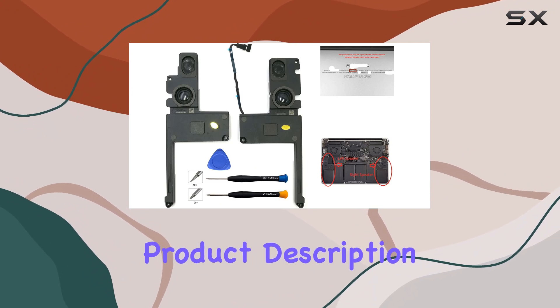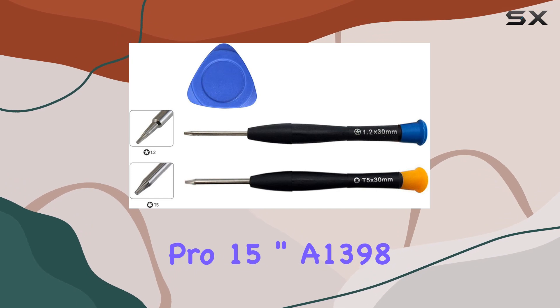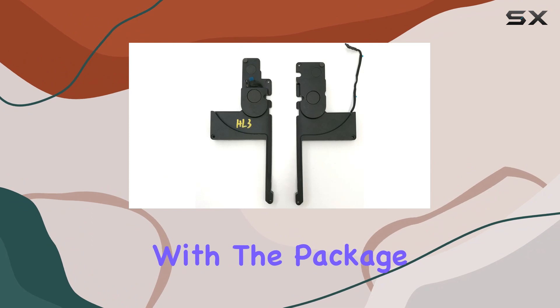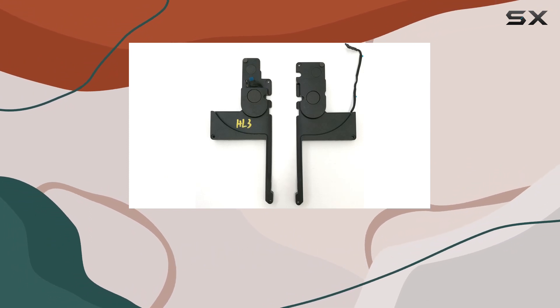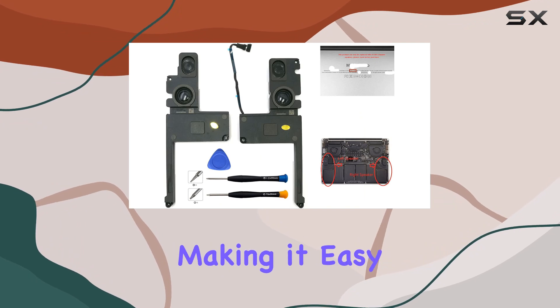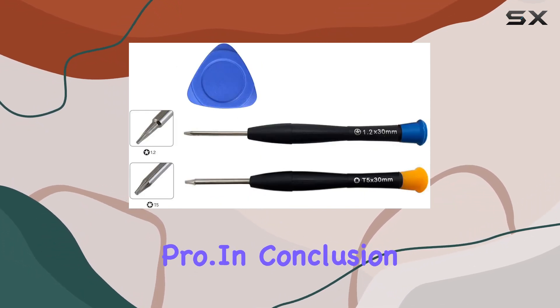The product description highlights compatibility with MacBook Pro 15-inch A1398 and MacBook Pro 10,1, and provides a list of specific model numbers it's compatible with. The package includes everything you need for the replacement process, and the model number compatibility list is extensive, making it easy to ensure these speakers are the right fit for your MacBook Pro.